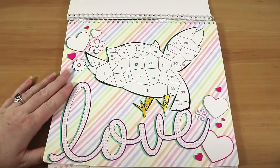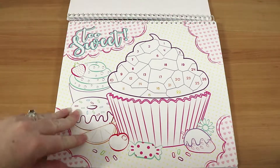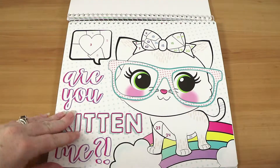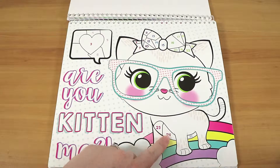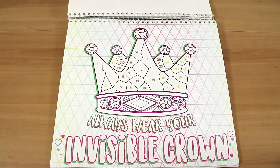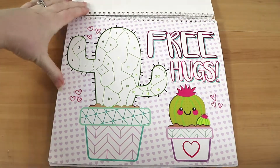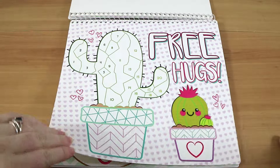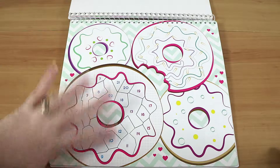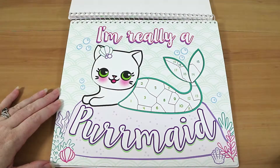There's a nice big cupcake with donuts. Then there's 'Are you kitten me?' with a little speech bubble — like parts of the cat making a pun. 'Always wear your invisible crown.' Here's the one we're doing — the cactus — free hugs, spiky hugs! Some pages have just a small sticker section, so some have fewer stickers than others. I'm really a permaid.